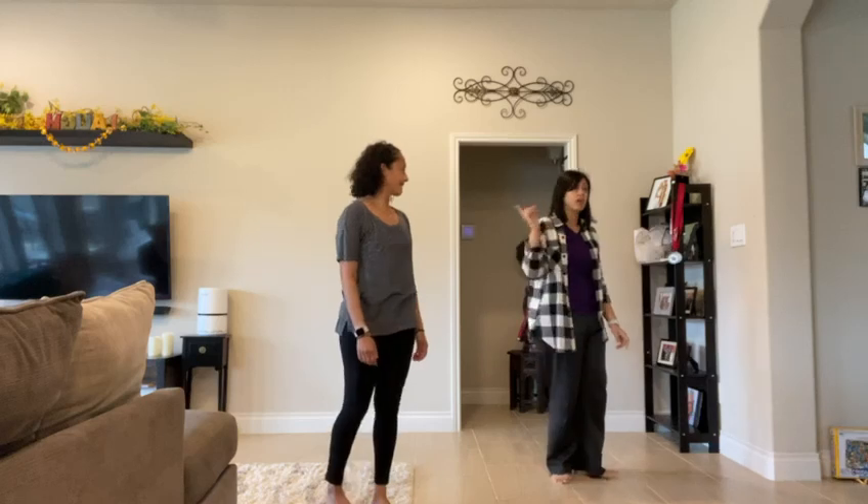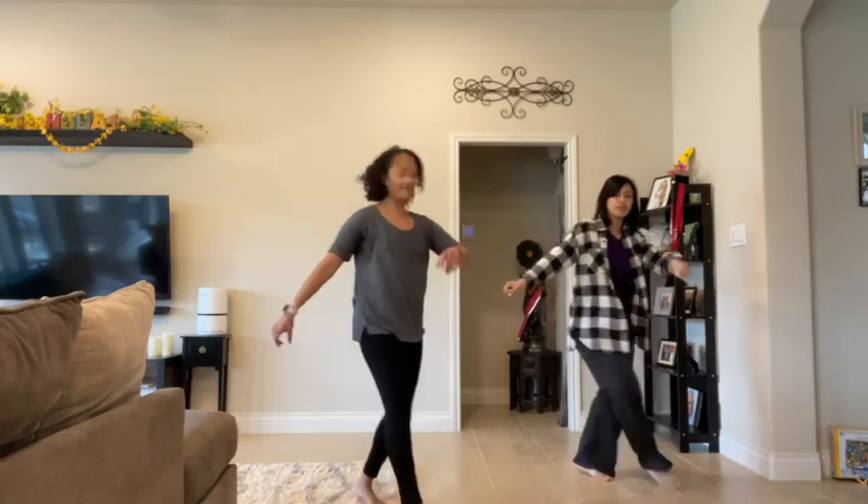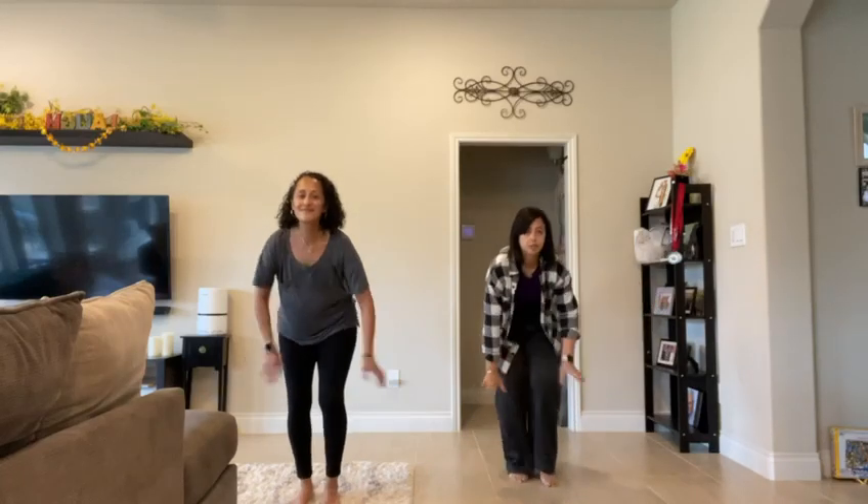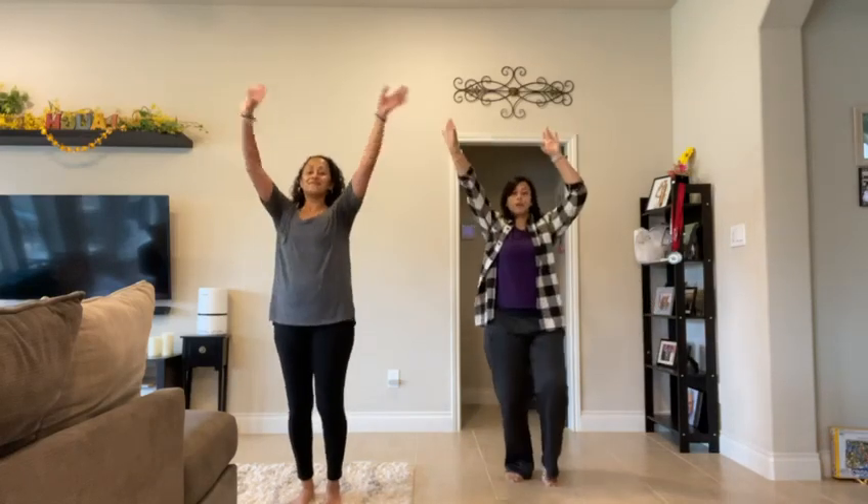Then you'll do the same thing to the opposite side. So you'll cross your left foot, uncross, cross left, uncross, and then drop it down and come up for four.